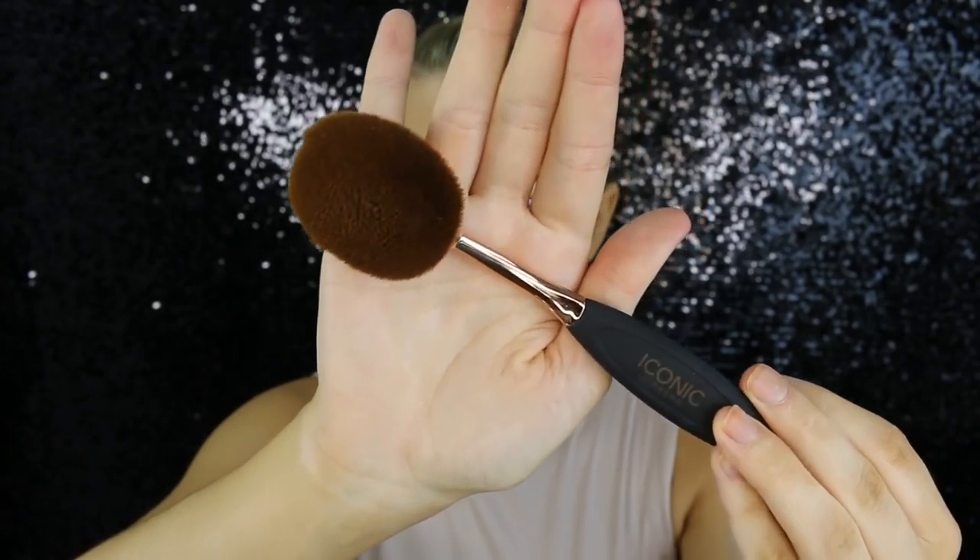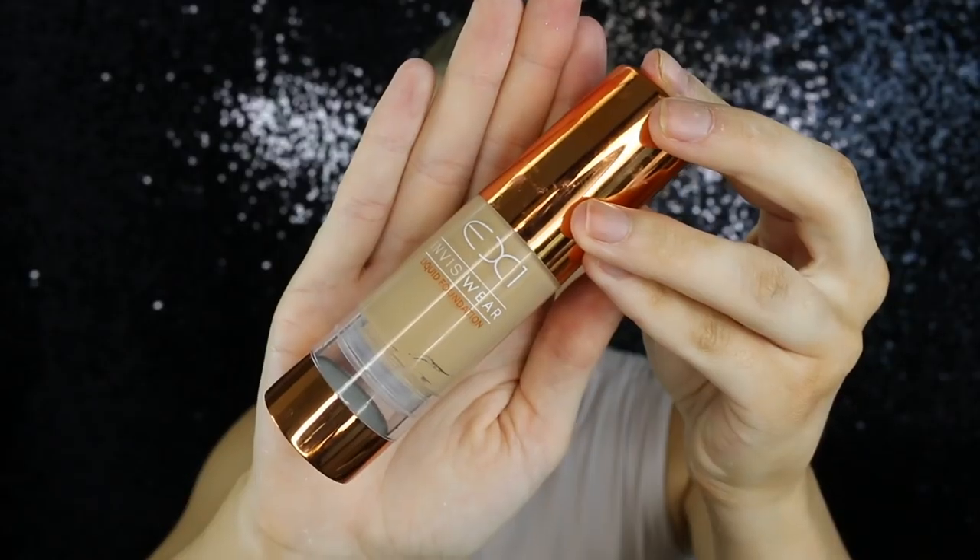Now it's time to play around with some new products. I have the Iconic London brushes here — I've seen so many people rave about these on Instagram, so I have very high expectations. I'm going to use this brush for my foundation, and then some other ones for contouring. The foundation I'm using today is the EX1 Invisiwear in the shade F200. I'll leave all the products I'm using in the description below. My tan is fading so this is the only color that will work for me.